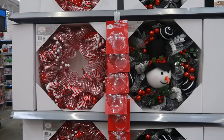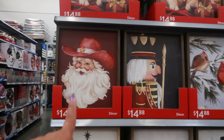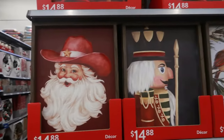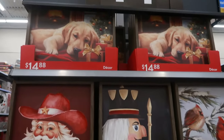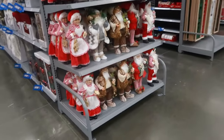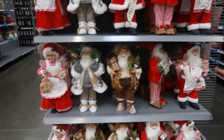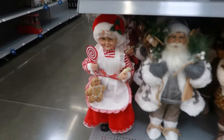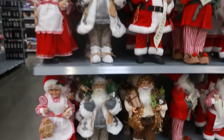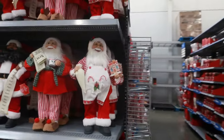Christmas stuff is popping out - these are $29.98. Look at these pictures - Santa with his little cowboy hat on! All kinds of stuff down there - $14.88. Love the dog picture. Just going down this front row - we got all the Santas and Mrs. Claus holding her gingerbread people. These are all $19.96. Oh, Santa has a gingerbread house!